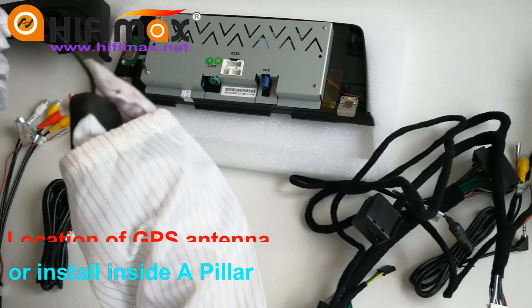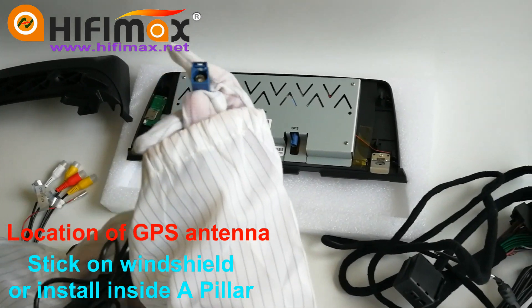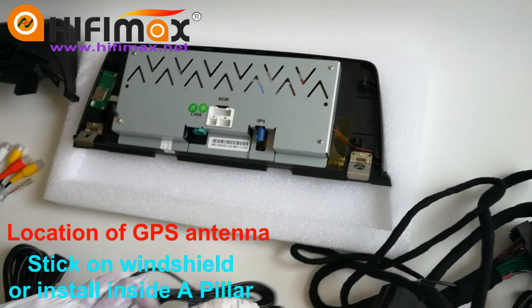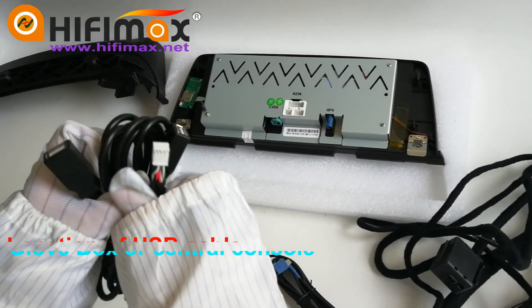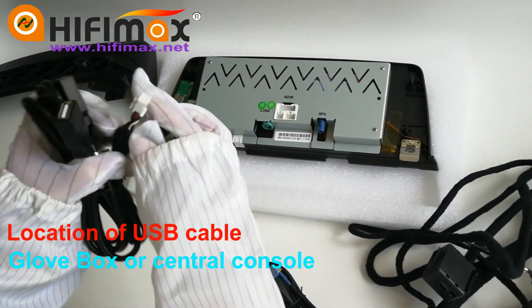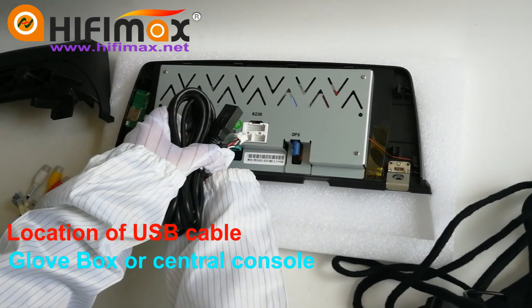This one is the GPS antenna — just plug this into the back of the Android head unit. And for the USB port, you can connect a pen drive or thumb drive to this cable, and connect this to the right port on the left-hand side.